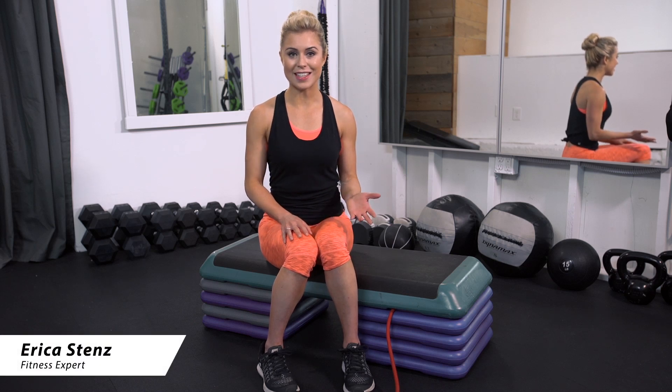Hey guys, it's Erica. With the holiday season here, let's get that butt into gear. I'm going to bring you my three favorite booty exercises. Let's get started.